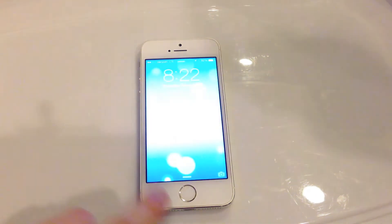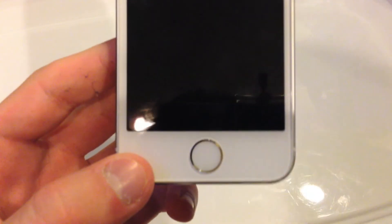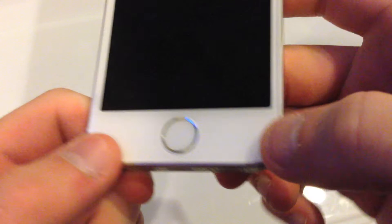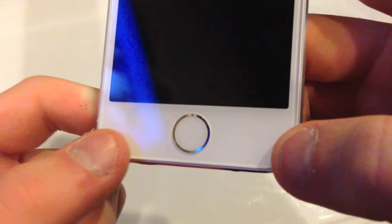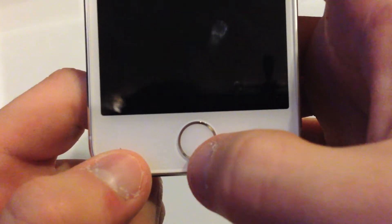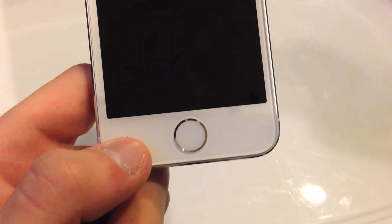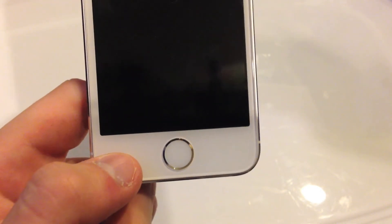So as you can see, the home button is completely different from previous generations of the iPhone because the Touch ID sensor is embedded into the actual home button itself. This metal ring around the outside is actually a sensor that lets the phone know that your finger is on the button, and to let it know to start recognizing and scanning your finger.